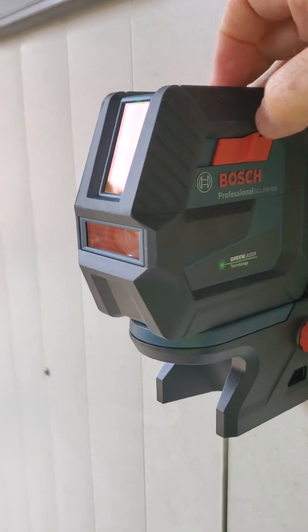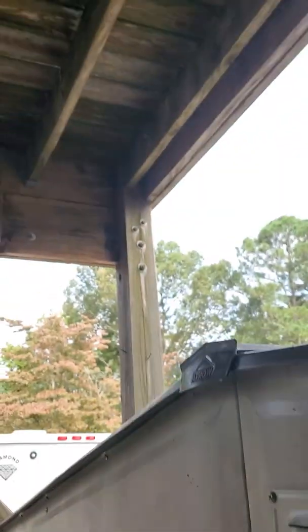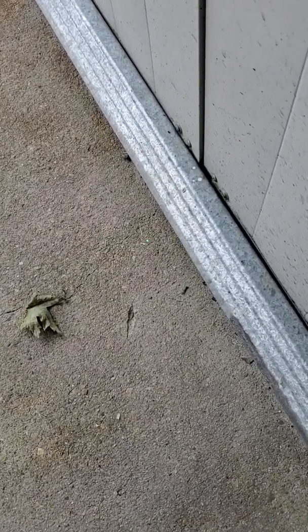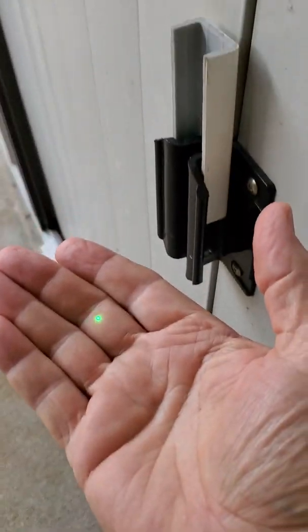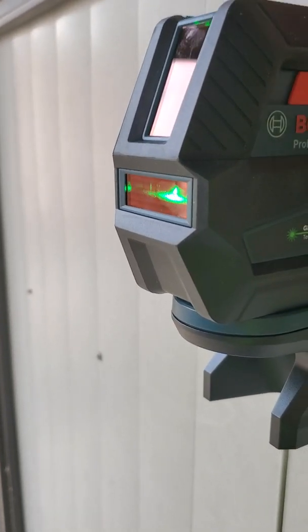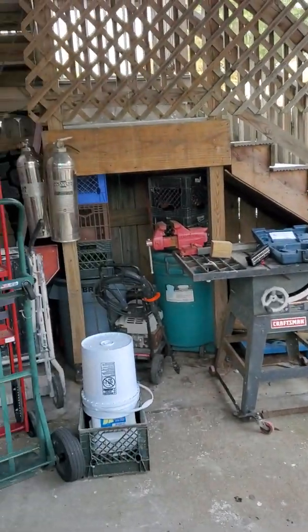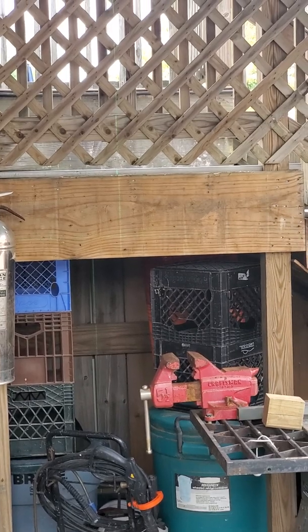The next mode is a plumb, which shoots a dot up. It might be difficult to see the dot up and dot down — I'll wiggle it around so you can see there's the dot. And then the next mode is vertical and horizontal, and the nice thing about that is right in the center of the screen you can see the XY.